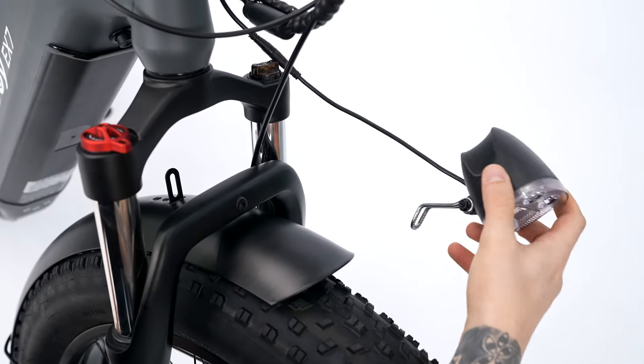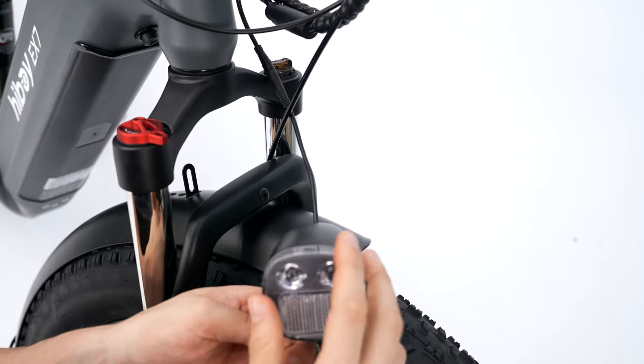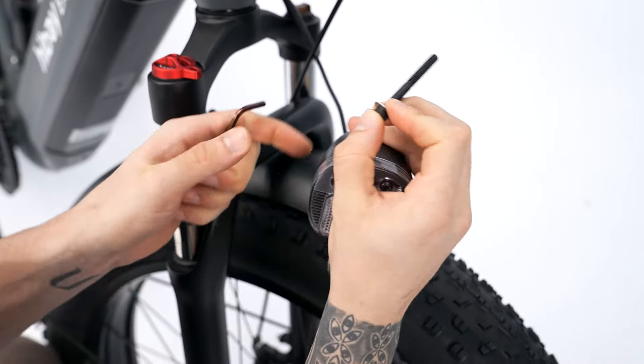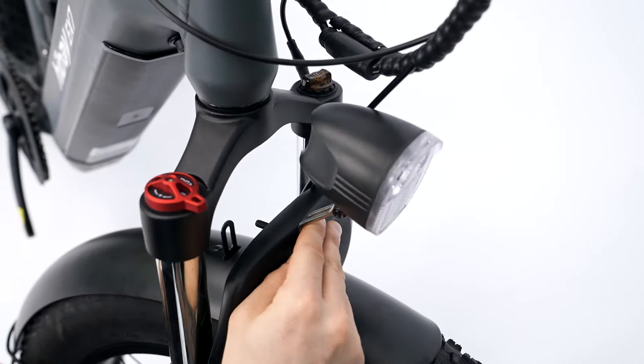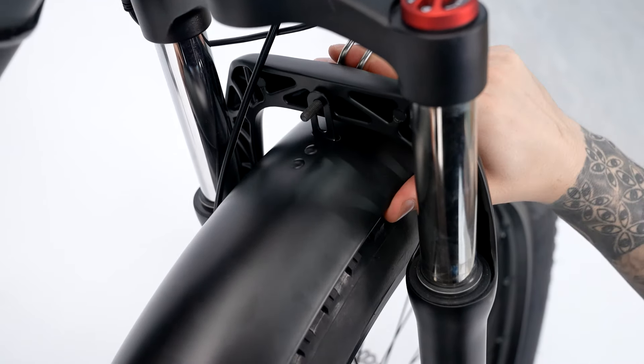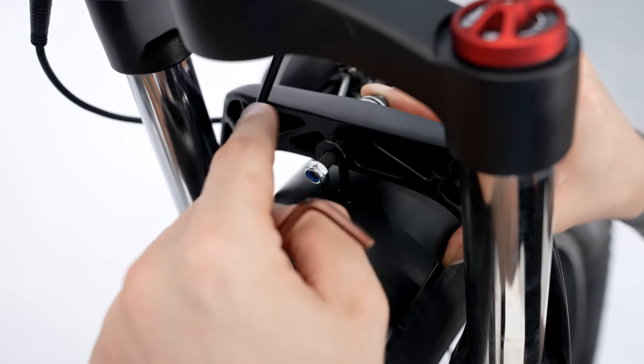So now we're going to put our light on, and we'll put on our back nut now.